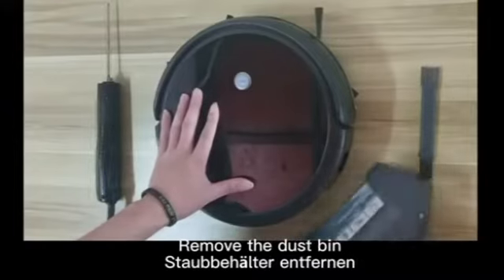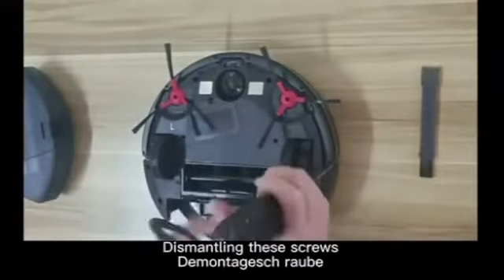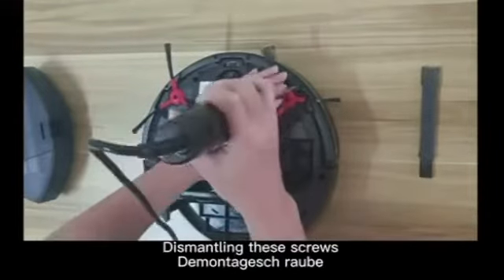Install the side brush models, remove the dustbin, and begin dismantling the screws.